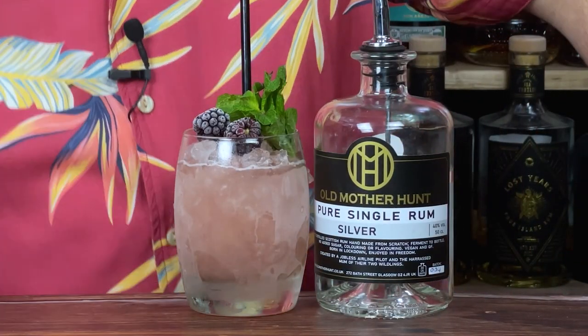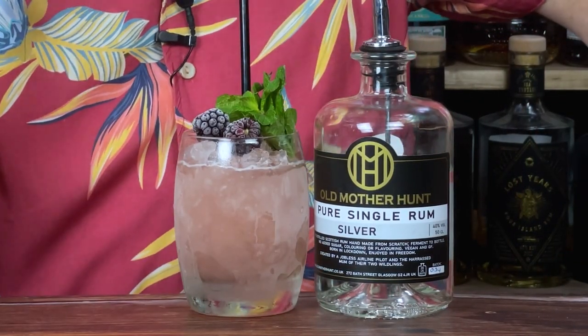So today's cocktail is the Bramble — a very simple cocktail. I'm gonna cut away and show you how I've made it in a second. But what I'm also gonna do is a little deep dive on the rum. I'm gonna make a whole batch of Brambles and just see what rum makes the best Bramble. I've made this with Old Mother Hunt Silver, a Scottish rum distilled from scratch in Scotland. But I want to try Jamaican rum, some Clarin as well, and then some column and pot and blended rums.